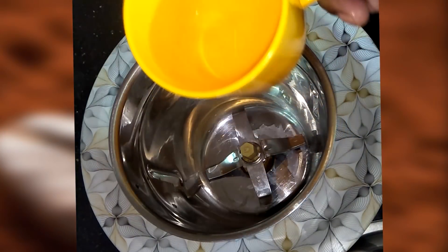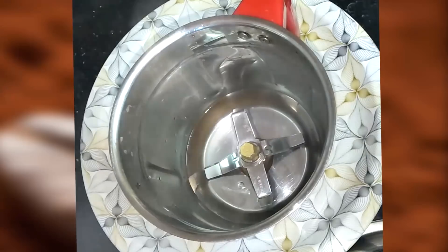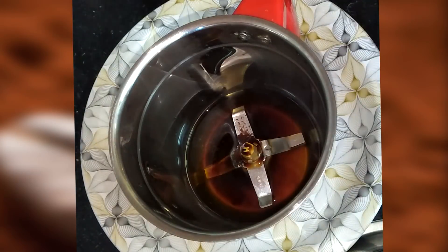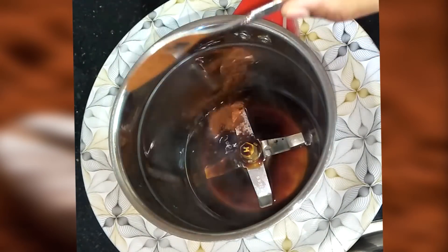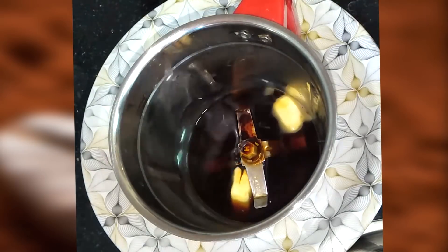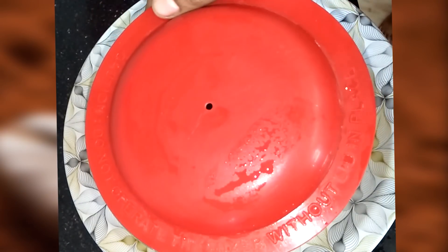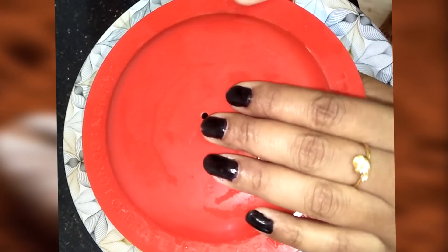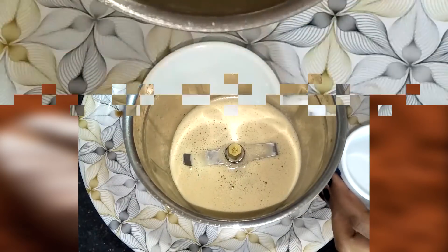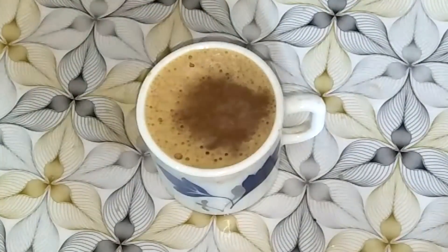Add 1 cup of hot water, add 1 cup of coffee powder, add 10 grams of butter, add 1 tablespoon of coconut oil, add 1 tablespoon of butter, and mix. This coffee is very useful for you.